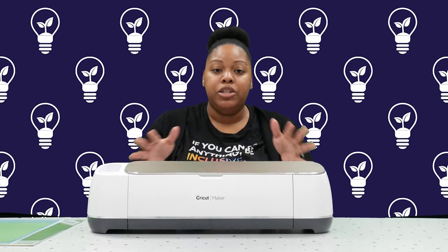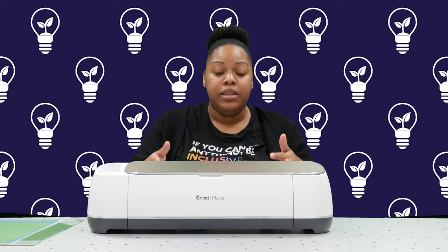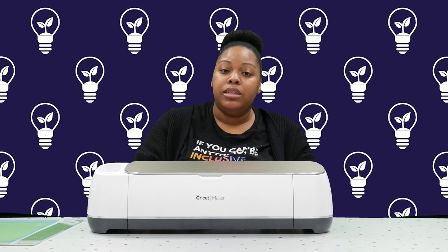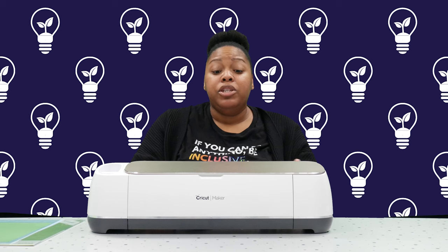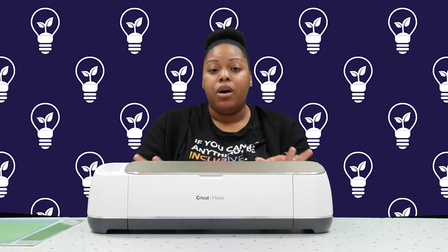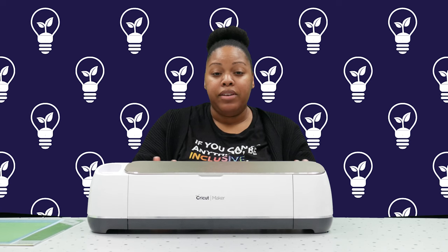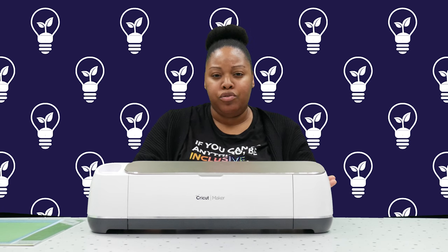Just an overview of what this machine costs and what it looks like to have the materials involved: the Cricut Maker can be purchased online at Amazon, or you can also find them in your local arts and crafts stores like Michael's and Joanne's Fabrics. This machine is pretty expensive so it is an investment. This is the newest model, called the Cricut Maker, and it usually costs about $379 at the high end. But Michael's and Joanne's have sales all the time — I've seen this Cricut marked down as low as about $200.